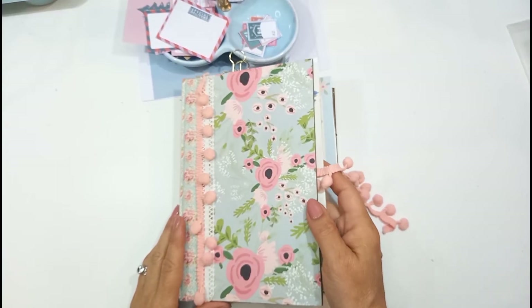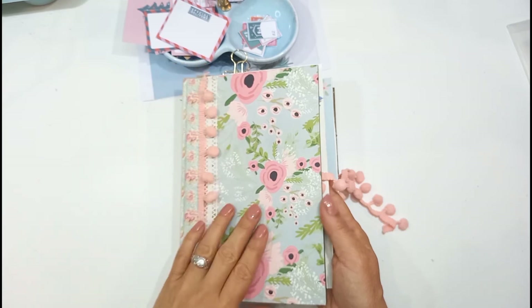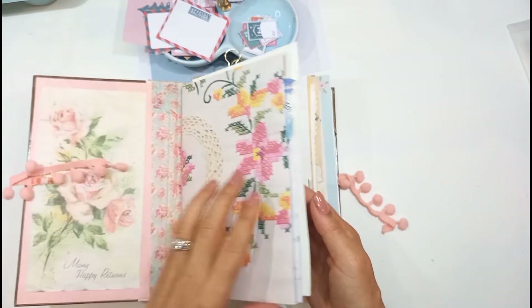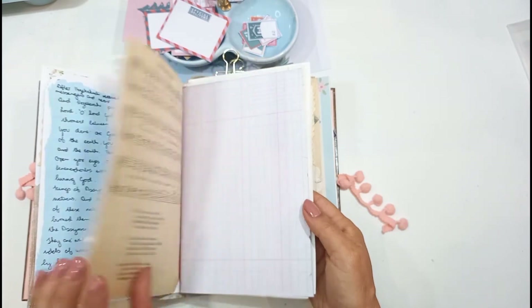Hello, this is Sonia from Happy Space. Welcome back to my channel. Today we're going to continue with my scripted journaling. This is a junk journal which I use to do scripted journaling in. I do different techniques and things like that.